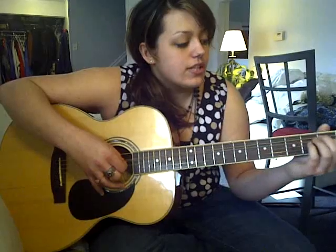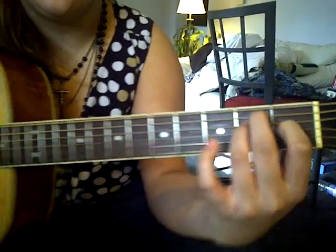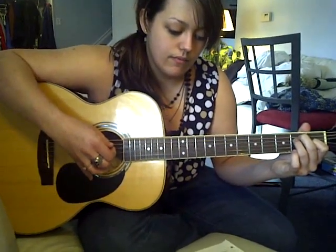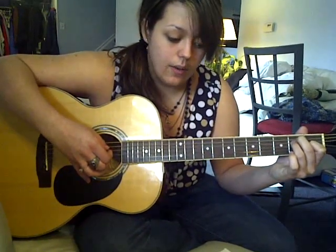And the verse starts on an E, which is your regular E. And just to explain the fingerpicking pattern: it's thumb, pointer, middle, pointer — thumb, pointer, middle, pointer. And it always repeats twice.